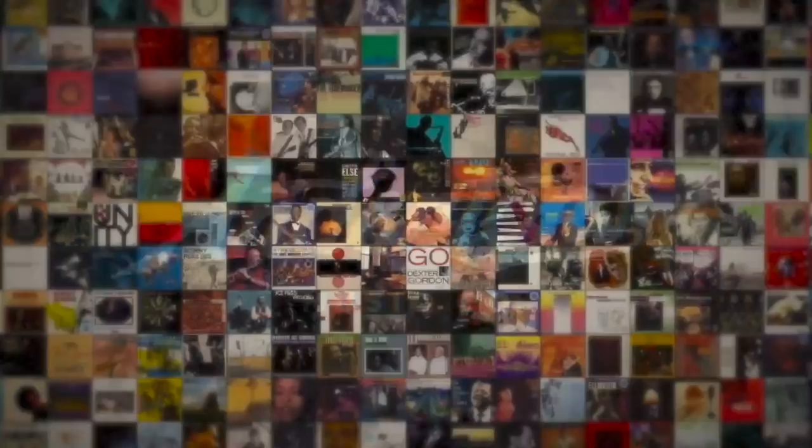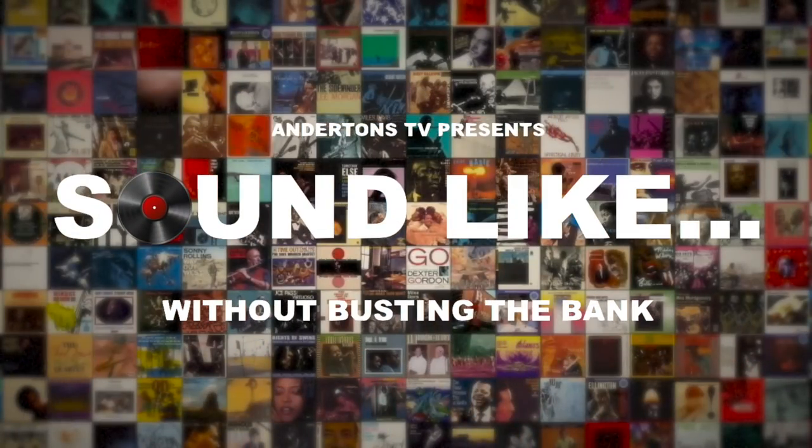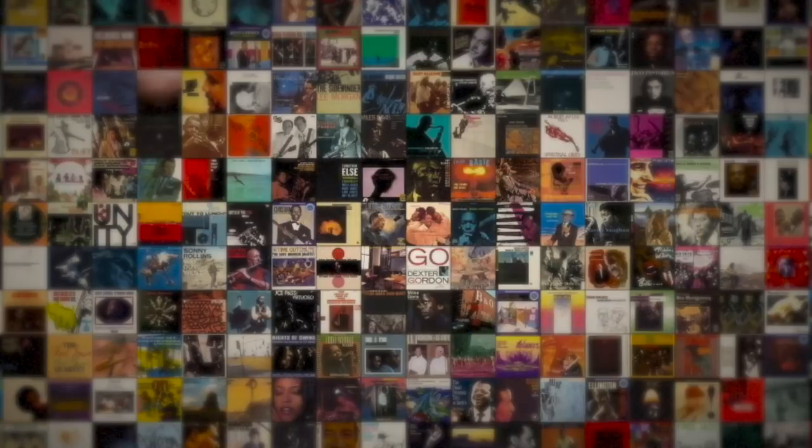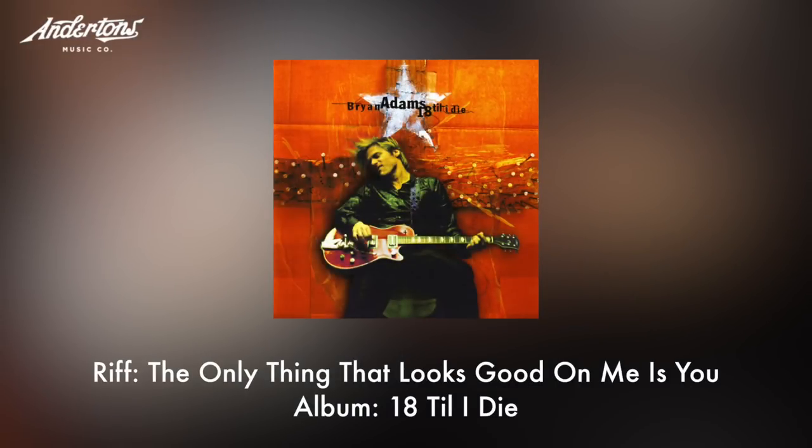Alright guys, I'm Rubia and I'm Matt and this is Sound Like on Andertons TV. I'm very excited today, this is going to be a good one. Today we're going to be trying to sound like Bryan Adams and Keith Scott of the Bryan Adams band.